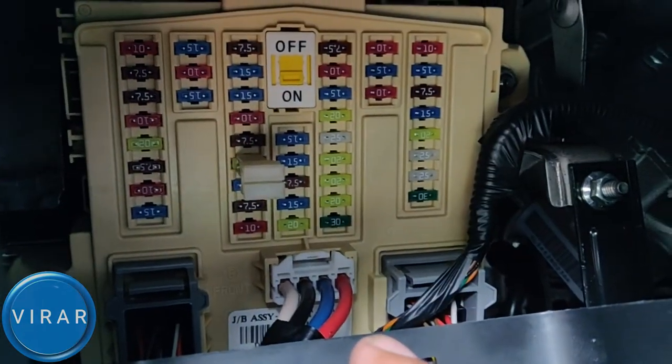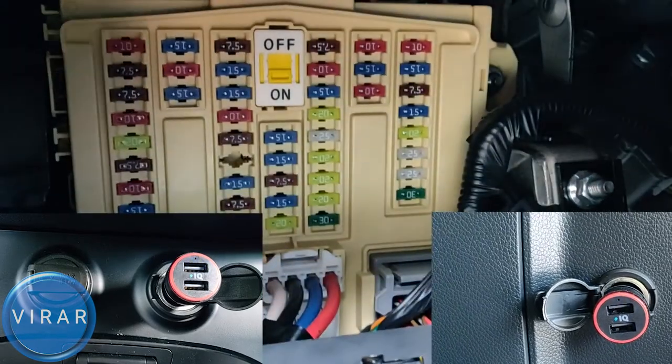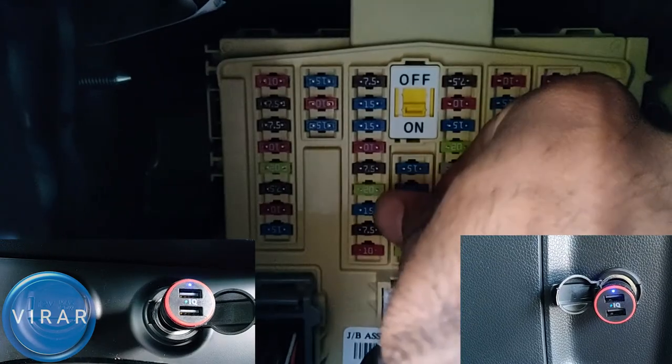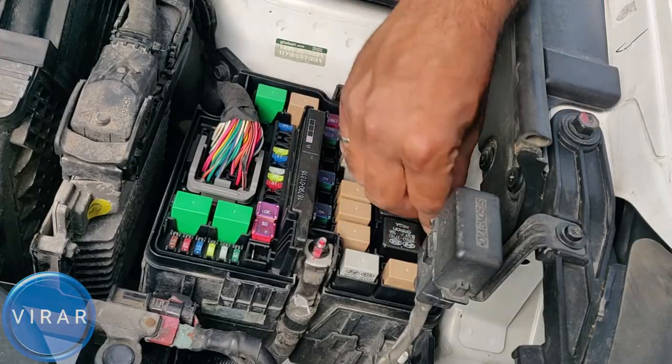Just to prove that this 20-amp fuse is the one that controls those two outlets, I'll pull it out — the power goes. Now let's see what happens when I put it back in. Power is back. So if those two outlets aren't working, you know where to get the spare fuse from and how to put it back in.